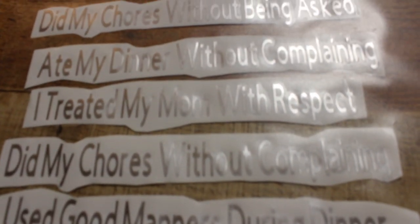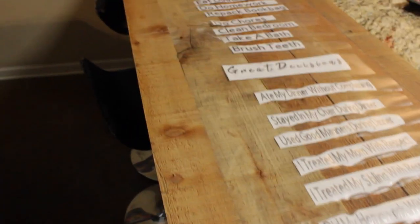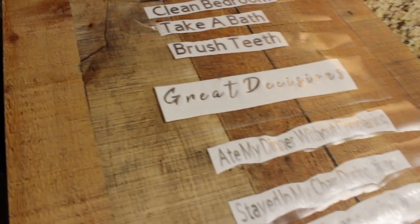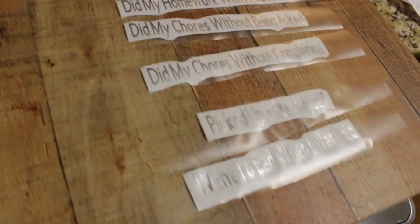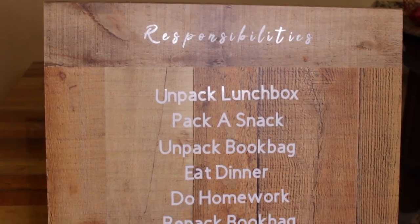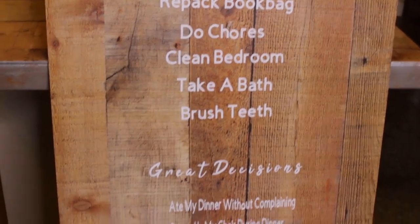This is why it's great to watch YouTube videos: I printed the 'Responsibilities' and 'Great Decisions' sections in silver vinyl, which looked really cool, but it was very difficult to see against the MDF. I had to go back and reprint all of it in white vinyl, because even though it looks really pretty, it just wasn't popping off the board the way that I wanted it to.